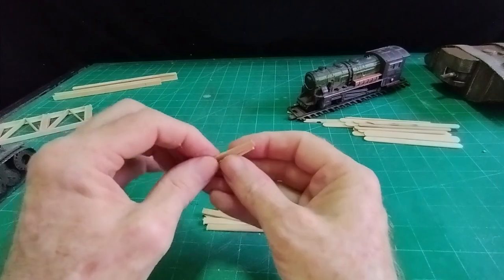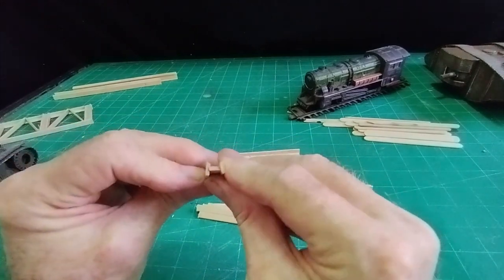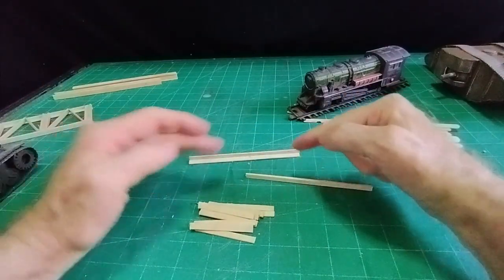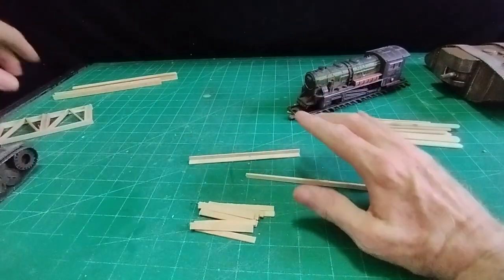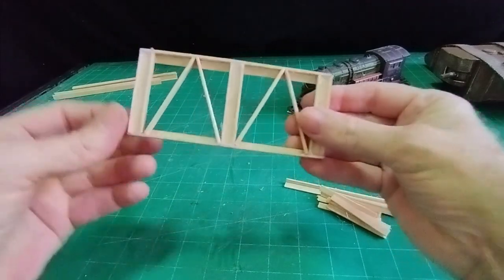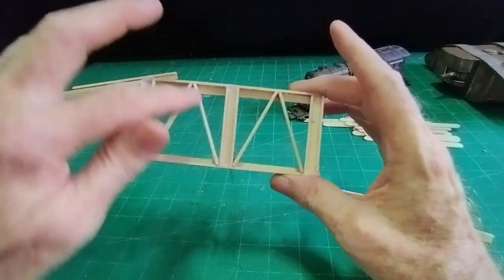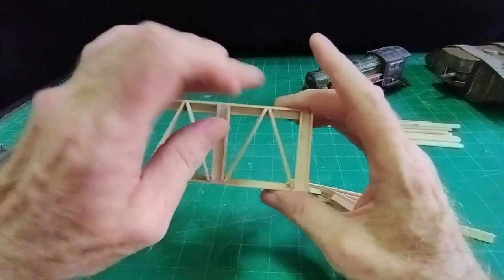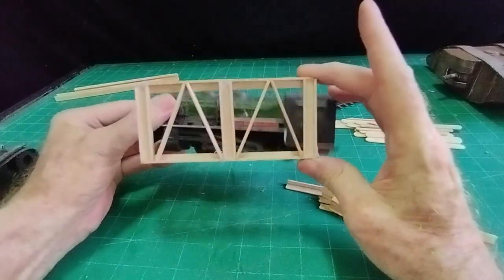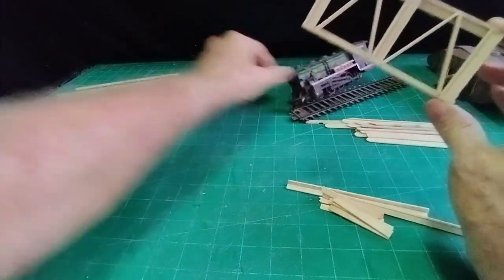I'll make some H-section pieces — just gluing pieces together to make the H. They will go on the uprights, and then there'll be some diagonal struts. If I show you one side I've made: we've got the two pieces of angle iron, the H-sections on three uprights, and then these three struts — single pieces of lollipop stick — and that makes up the side of the bridge.